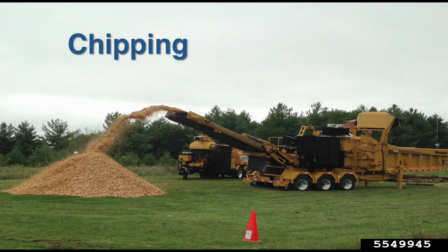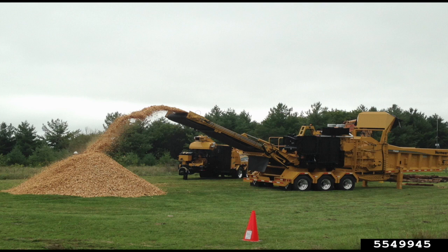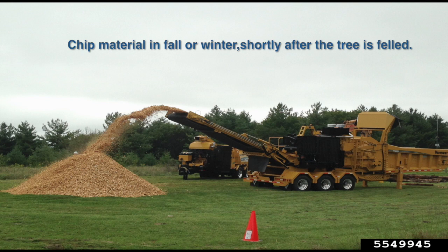One option for processing material is chipping. Trunks and branches larger than 5 inches in diameter should be chipped. This action will kill some individuals and allow the inner bark to dry out, preventing beetles from completing their lifecycle. Ideally, chipping would be completed in fall or winter, shortly after the tree is felled.